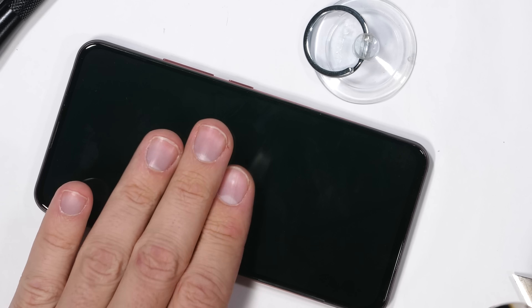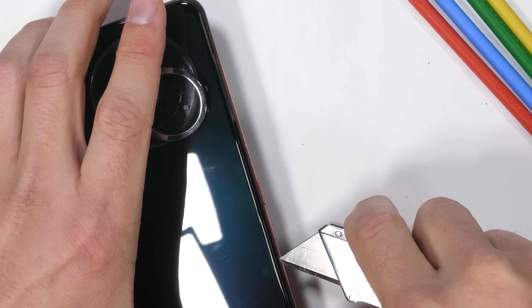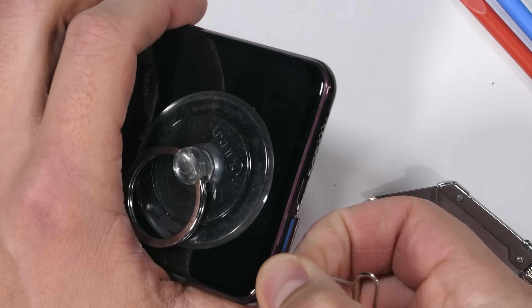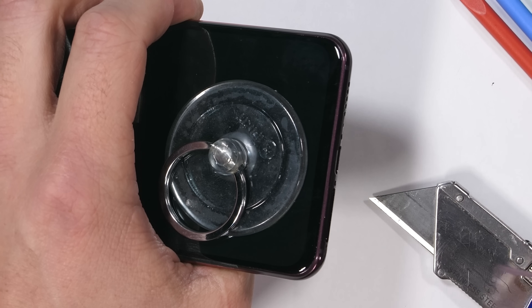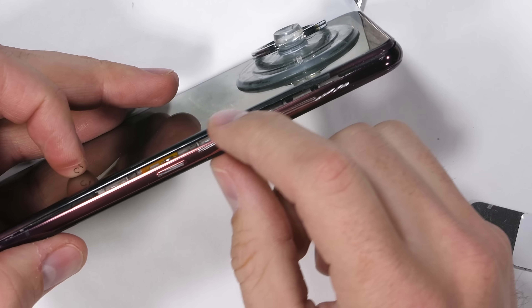We don't know the adhesive level of the phone since there's no IP rating, but I'm going to warm it up anyway, because that's just what usually needs to happen with modern smartphones. Now sliding my tools between the plastic edge of the big screen and the metal frame of the phone, we can start to see a gap forming, meaning this time we're going in the right direction.